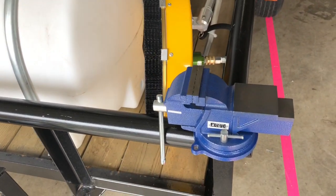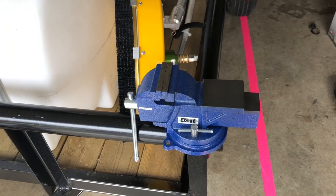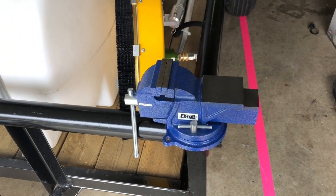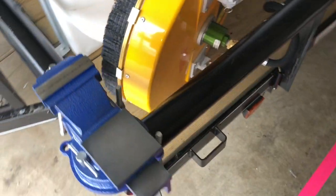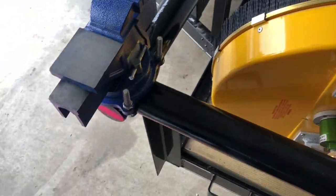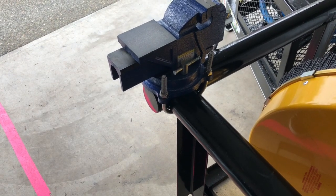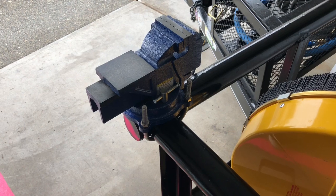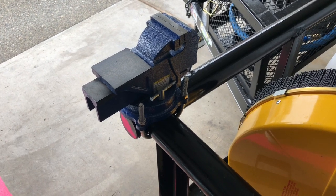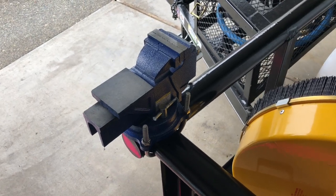Over to the front here we have a vise — super important to have. This will let you get a pinch real quick if you're out in the field and you got to change one of your fittings. Just clamp it right in there and get it changed out. I used a U-bolt and just mounted it on there because this is a tube trailer. Probably do something like a welding plate in the future, but it hasn't moved. It stays in place and it works out pretty well.